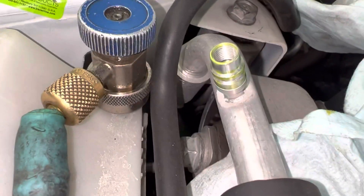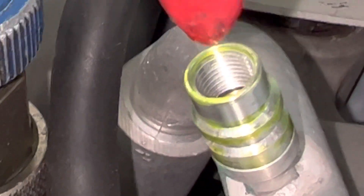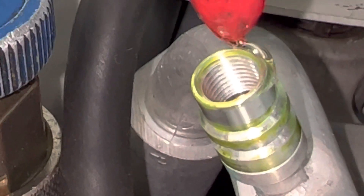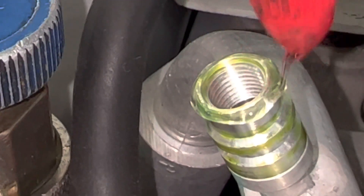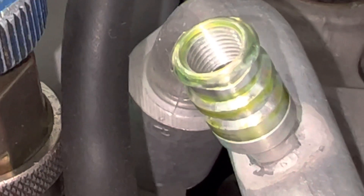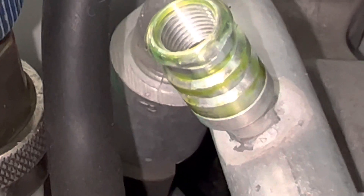About every six vehicles or so, come out to the outer circumference and put a small amount of Nylog around it, because this is where your o-ring slides and that is where you're going to lose your vacuum. If you're trying to do a vacuum leak decay test, you can fail because of your o-ring.